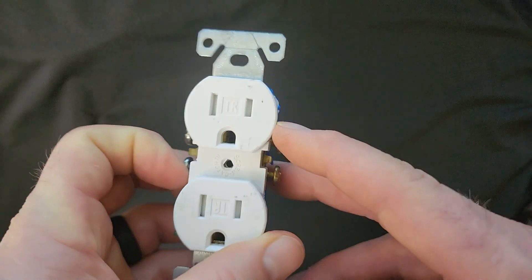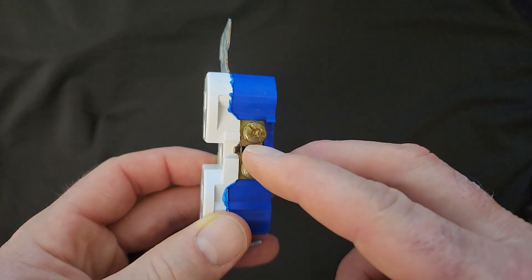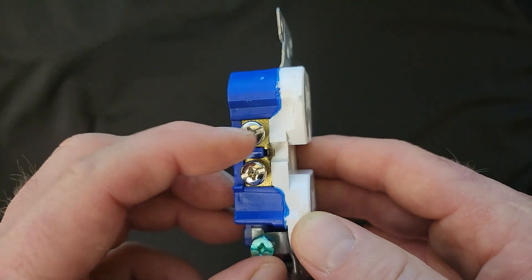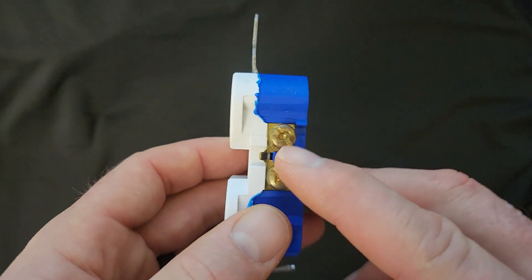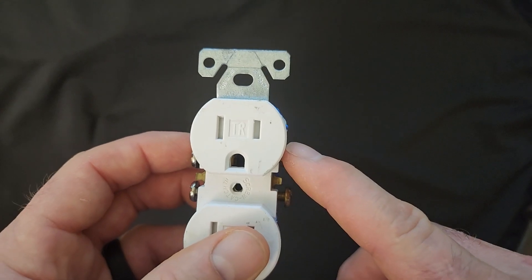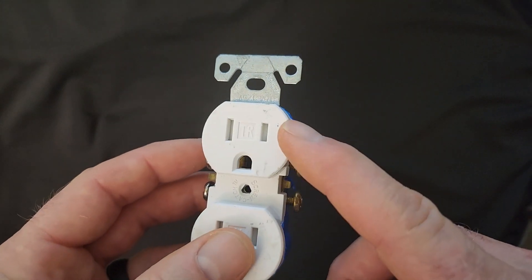Looking at the right-hand side with the ground prong down, you'll notice that these terminals are typically brass, and on the left-hand side these terminals are typically silver. I was always taught 'black on brass,' and that's how you know that the hot side is going to get the black wire, if the black wire is your hot in a 120-volt circuit.